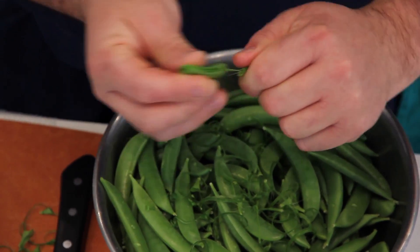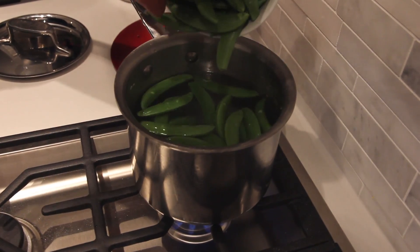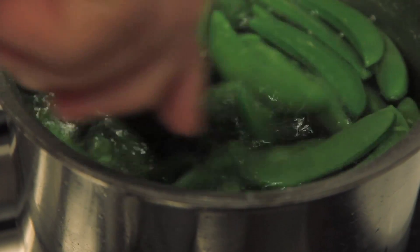For our sugar snap peas, we're going to blanch them in salted boiling water. Bright green — they're done.